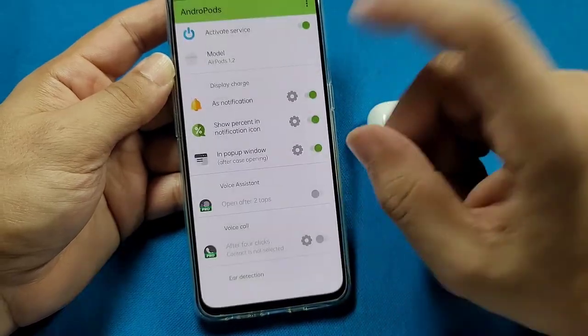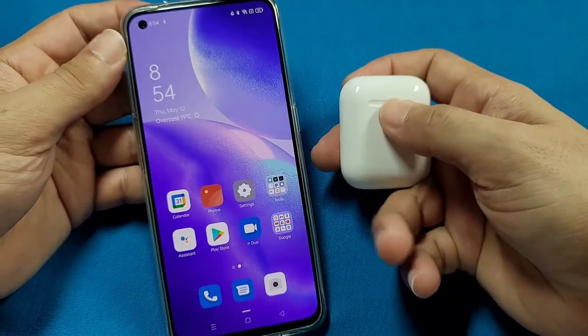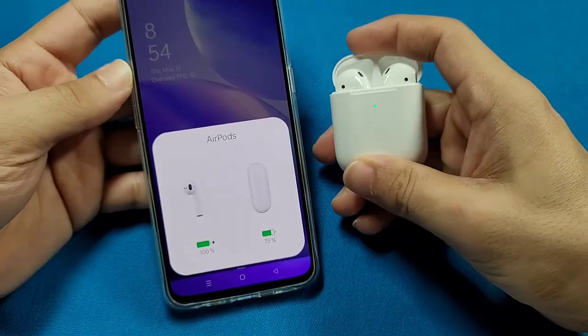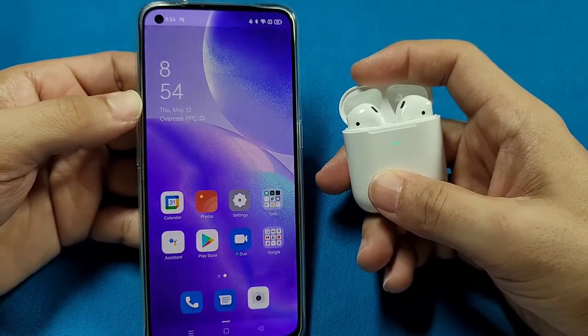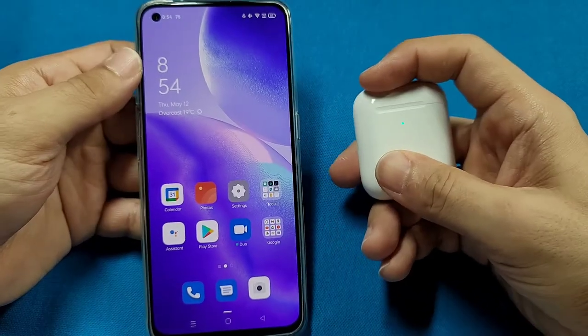The one I have is the AirPods 2 in this video. Now that it's all set, let's go ahead and pop open the case lid for my AirPods and you should see the pop-up animation like this. If it doesn't show up or you might not see the battery percentage, go ahead and restart your phone — this happened to me, and after restarting the phone the percentage started to show.